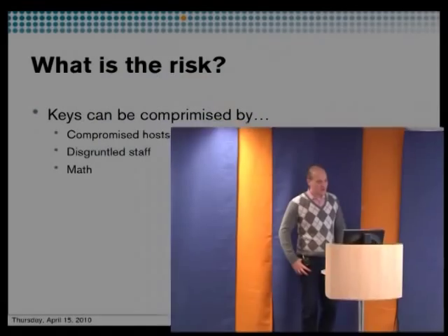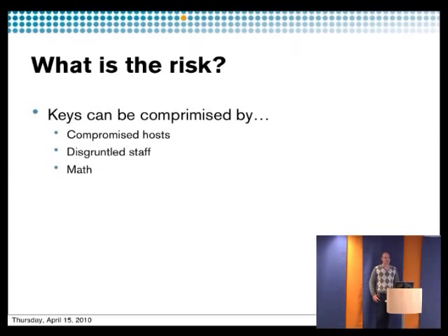So why are we going to use an HSM? The first thing is to think of the risk — the risk that your keys might be compromised. It could be someone who hacked into your system and got access to keys on disk, someone inside your company who steals the keys, or someone who has broken the algorithm and calculated the private key from the public key.